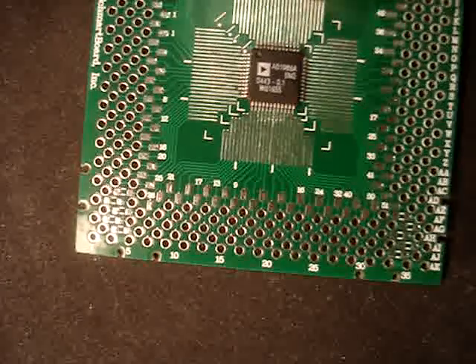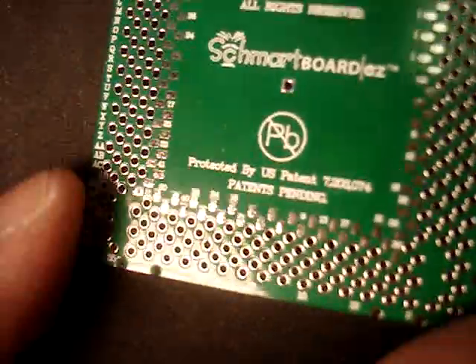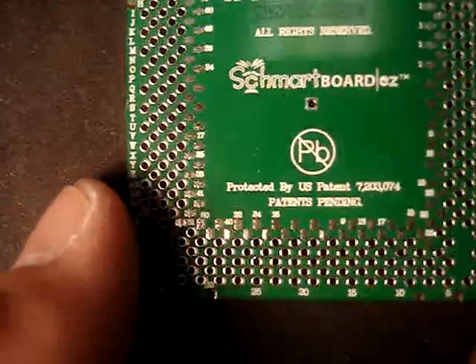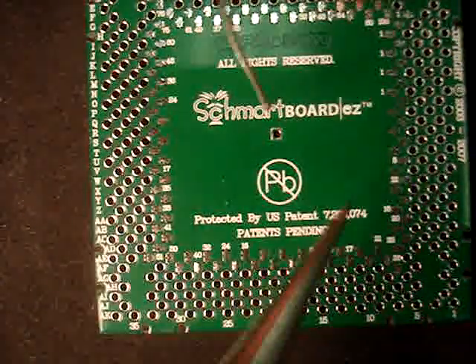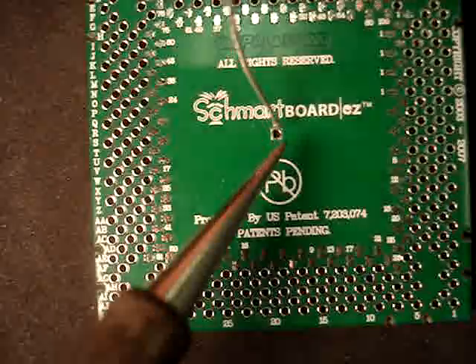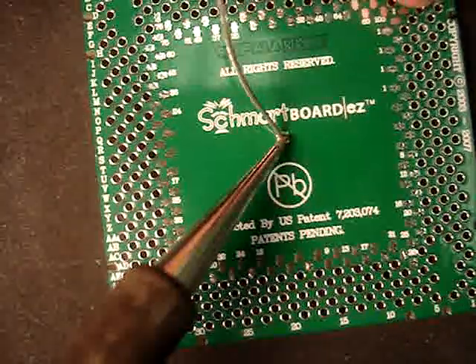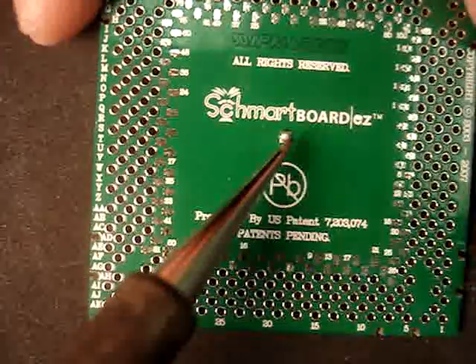Now if you happen to have a chip that has a heat sink pad in the middle, there's one last step that will allow you to use that heat pad. What you do is take a little bit of external solder and put it in the pass-through via, and this allows you to take advantage of the pad for heat dissipation.